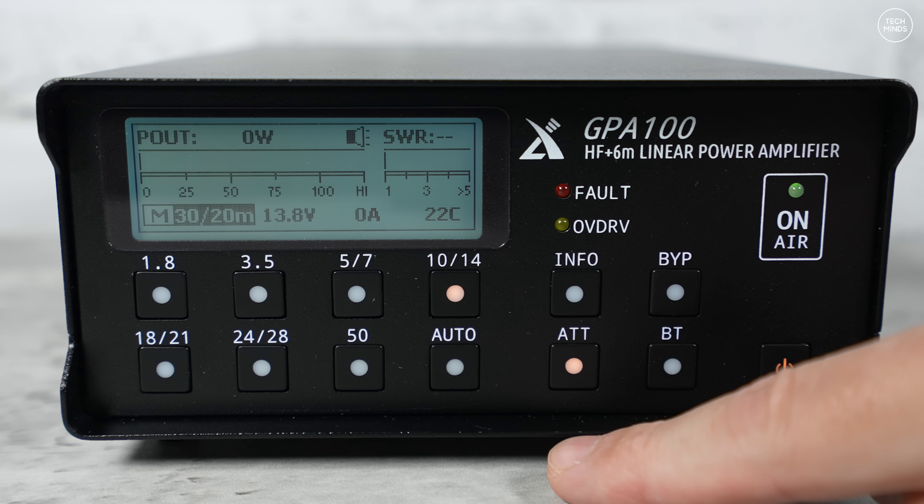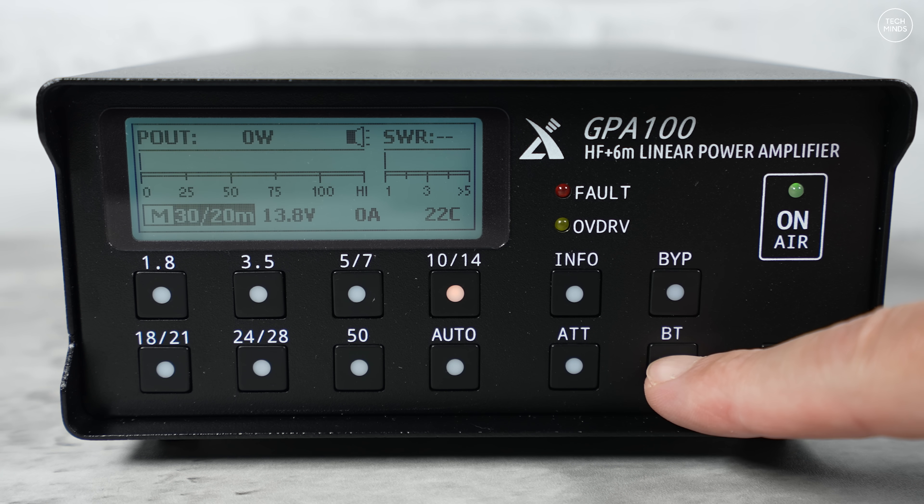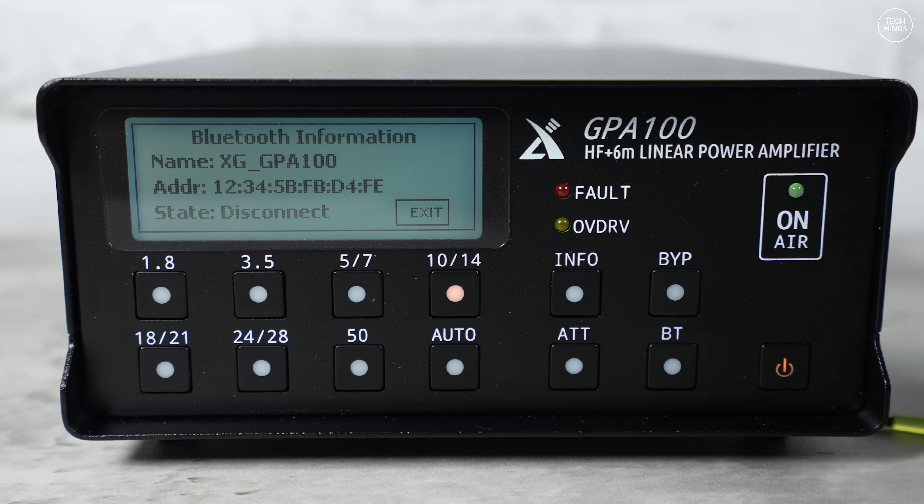There's also an ATT button which inserts an attenuator inline to dampen the RF coming in from your transmitter. The manual doesn't state the attenuation level, but I got the information directly from Zygou via Radio Oddity — it's a minus 6 dB attenuation on the input when enabled. The BT button enables or disables the inbuilt Bluetooth option, which works with the Icom 705 radio, automatically changing bands when you change bands on the 705.